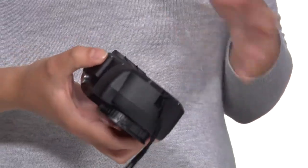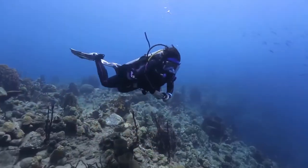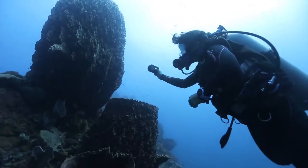You can also attach strobes to it — it doesn't have a flash, and underwater photographers typically use strobes. It has the attachment points and you can actually attach one or two strobes. This camera also allows you to control the white balance, so if you're not in perfect visibility you can still get pretty good pictures even without a strobe.